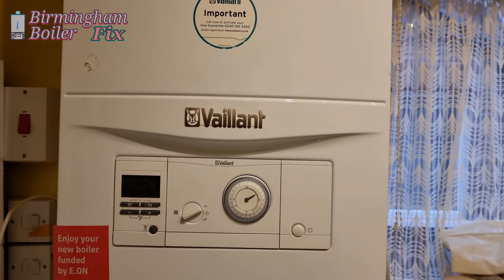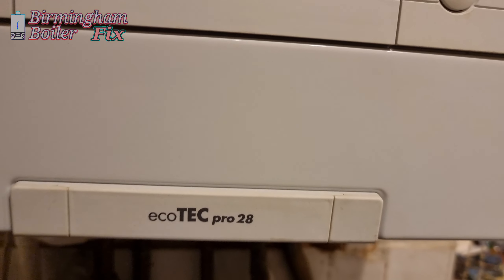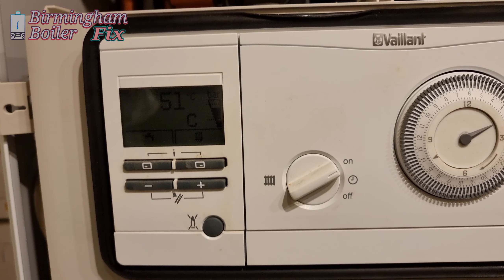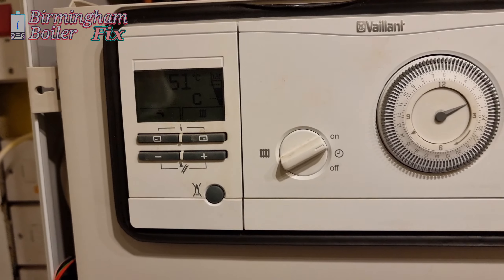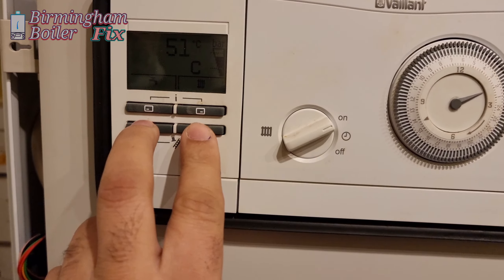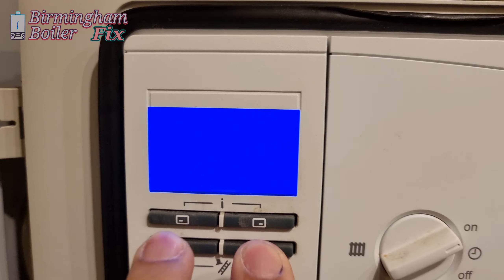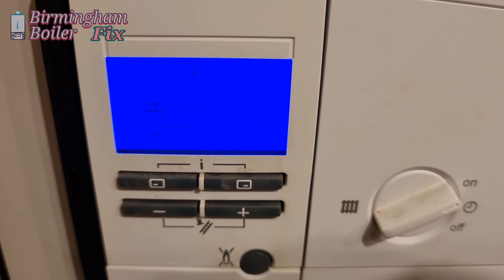On this job we're working on a Vaillant. The pressure is fine, the hot water is working fine, but the heating isn't. First thing I want to do is put in a chimney sweep because the house is so cold — let's get some heating in there. We do a chimney sweep, turn everything up and down, and turn the wireless box on and off.